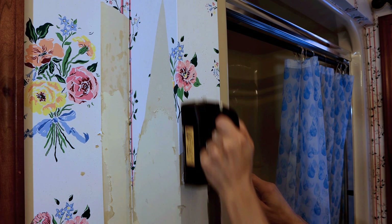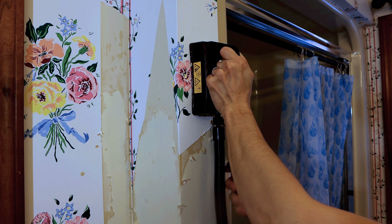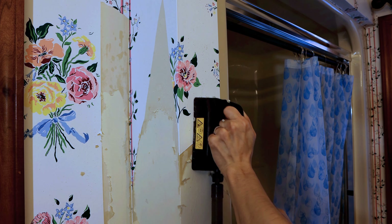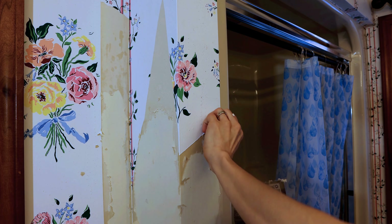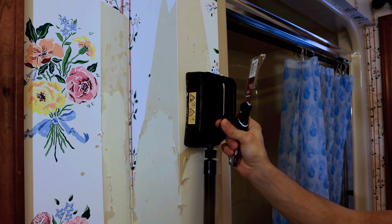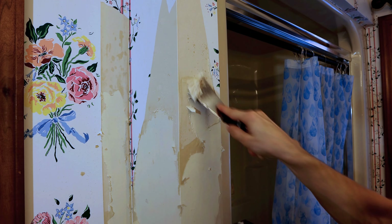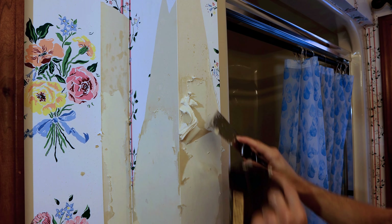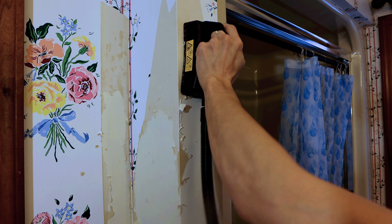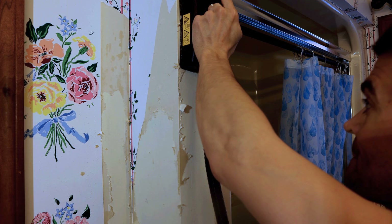The next thing you want to do is take your steamer and run it across the wall, essentially just heating that up. As that's getting heated up, you'll slowly start to see it bubbling up a little bit. Then you're able to take a putty knife and get in there and scrape it up. Some pieces will come up easier than others. If you're getting bigger sheets, it's going to come up a little bit quicker. You heat it up with the steamer, take your putty knife, and go through there and scrape it out.